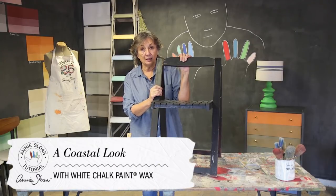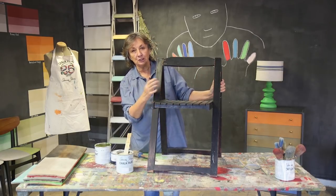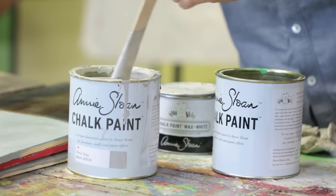Today I'm going to show you some white wax and to do that I'm going to paint this chair. I'm going to give it a coastal look. I think this has got a sort of deck chair look about it and I'm going to paint it in Paris grey and then I'm going to put the white wax on it.